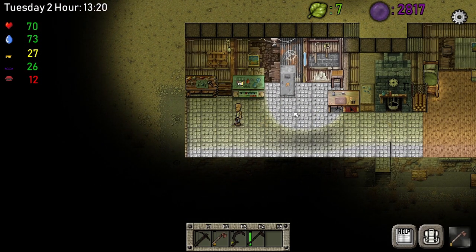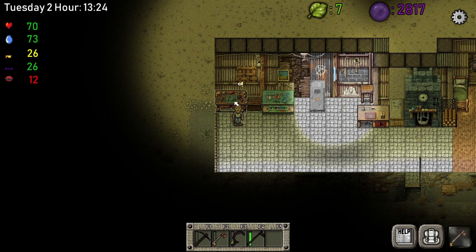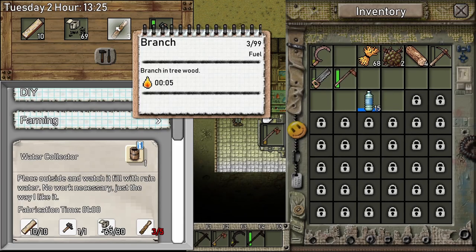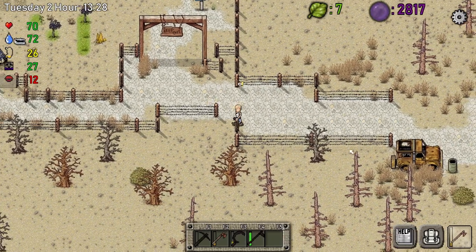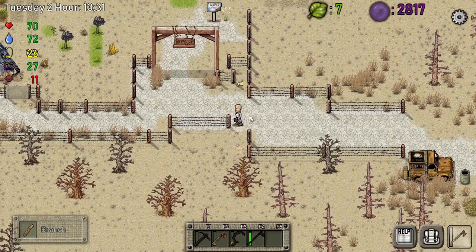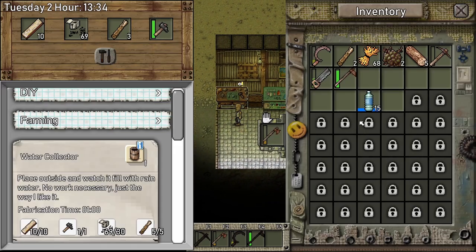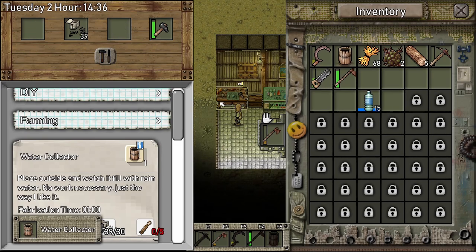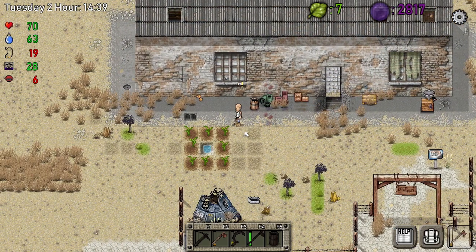I saw a bush nearby — there it is, we can get two more branches from it. So we're going to build one more water collector and call it a day. I don't want to skip anything so you guys can see what I'm doing. That's our second water collector placed.